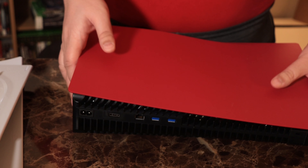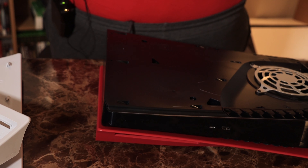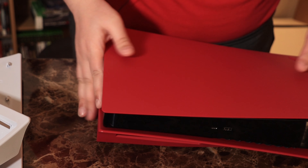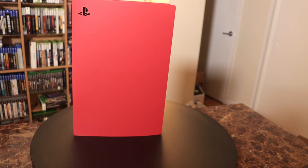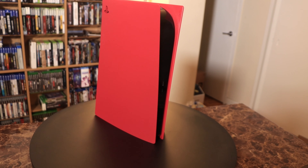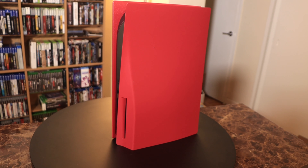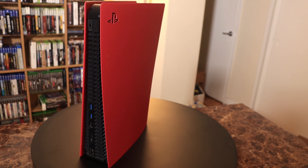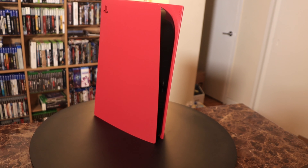Now we're going to snap the new plates on. Because we've got the disk drive where it is, we're going to want the disk drive side first. These will just slide down in the grooves — you can see the grooves right here on the PlayStation. You're basically just going to line everything up that way. And you are going to hear a loud snap when you put these in — you haven't broken anything, it's just the way that the system locks in. And we've snapped that in.